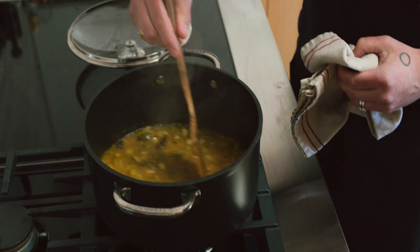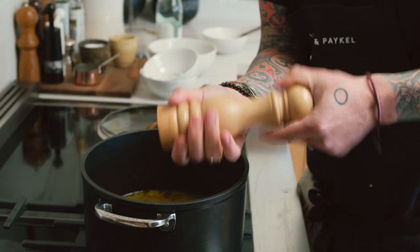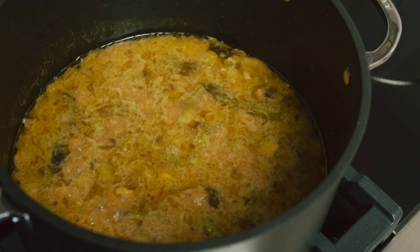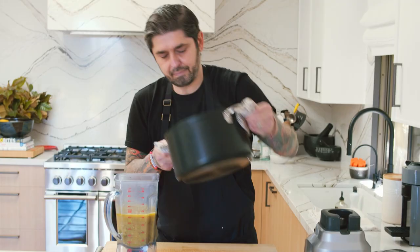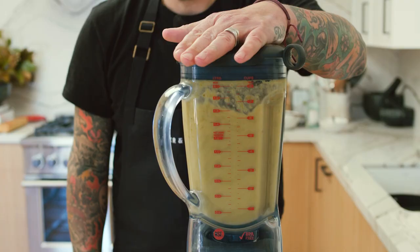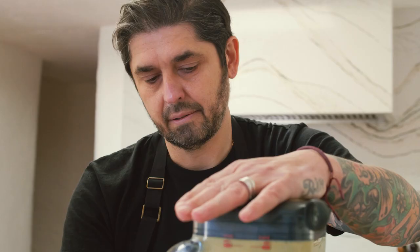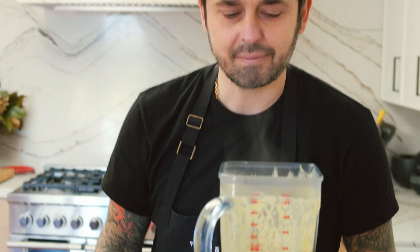Let's go see the soup. Oh, it smells good! Let's see if it's cooked — I'm going to try a little piece of asparagus. A little bit more salt, a little bit of pepper. Now we're going to blend our soup. Let's go put the soup in the blender. Oh, the smell — it's just like wow! So good.